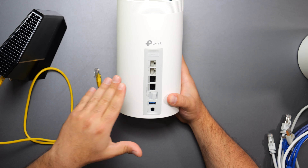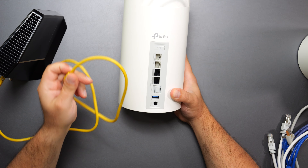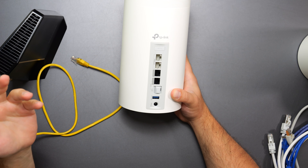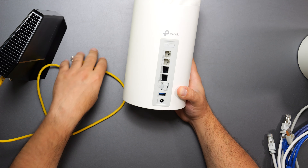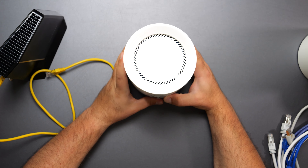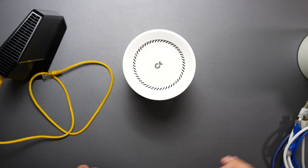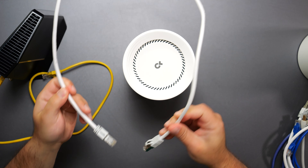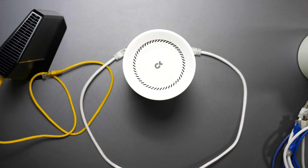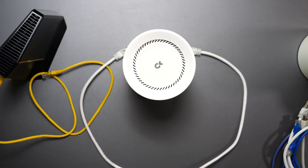Here's where things get interesting. The Deco BE85 can handle internet speeds of up to 10 gigabits, so the cable speed matters. This yellow cable is actually a CAT5e cable. If you have up to gigabit internet speeds, that's fine—for short distances CAT5e can go faster. But beyond that, I start recommending CAT6 or CAT7 cables. I have CAT7 cables here, which can handle speeds of up to 10 gigabits per second. In my case, my internet speeds are 5 gigabits per second upload and download, and CAT5e is not fast enough.